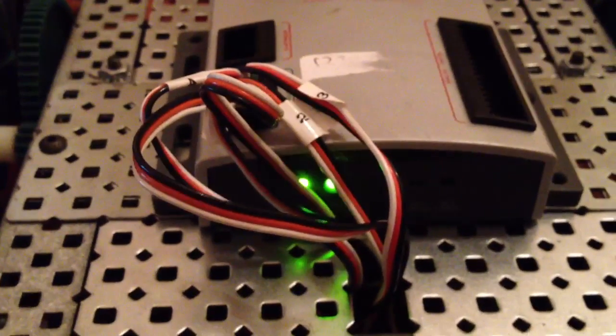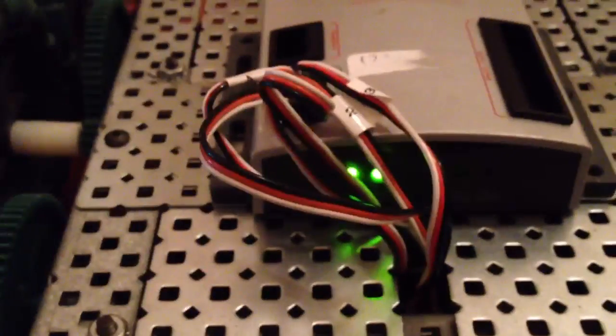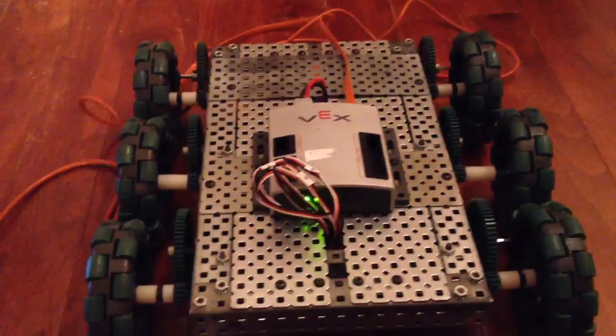We go over here and we look at the robot and it has two solid green lights for the battery light and the programming status. And there is nothing in the manuals or anything that tells you how to fix that. Any help guys?